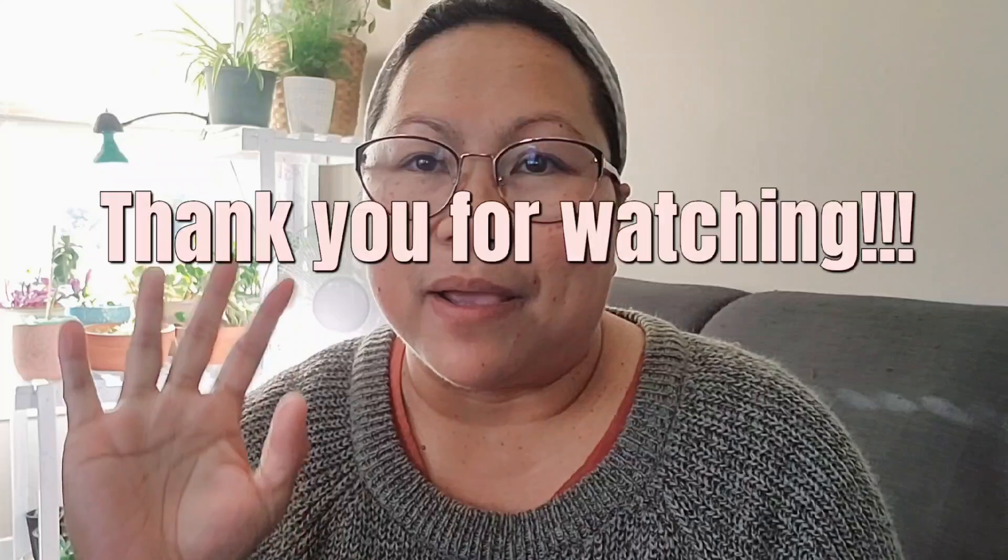So those are the five tips! I hope you guys learned a little bit about how to take care of and make your plants happy. Bye for now — I'll give you more tips in the next video. Have a great day and happy planting and gardening!